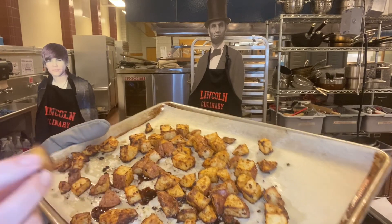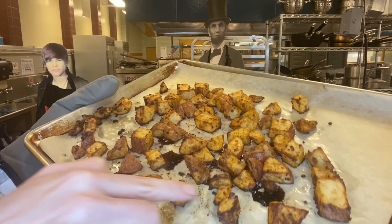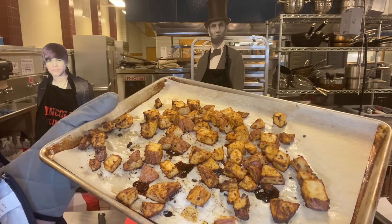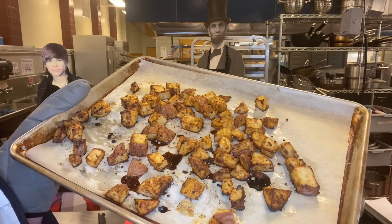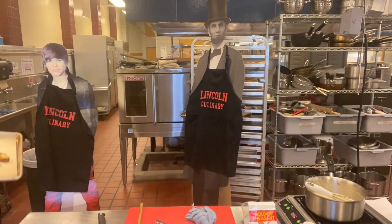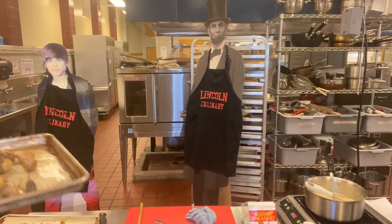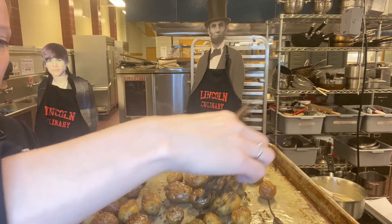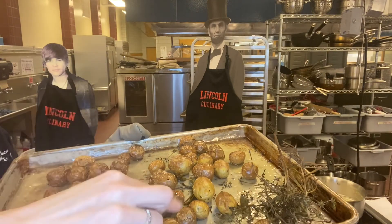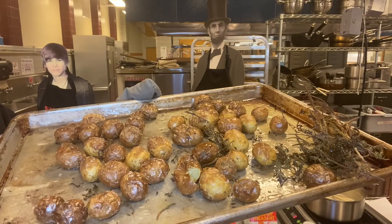Roasted potatoes are out of the oven. You can see a little bit of caramelization around the outside — that's what you're looking for. There are a couple of spots where it's a little dark, so be mindful of that, but you can see they're really soft. If you're doing this in the air fryer, be super careful — I would recommend doing it in the oven and then crisp them up at the end. I'll also show you the herb ones — the fingerling potatoes. I'll just pull all my herbs off and throw them away. These guys are just as soft and delicious. You can always add salt at the end. That's both roasted potatoes.